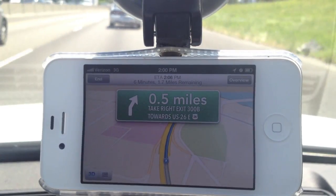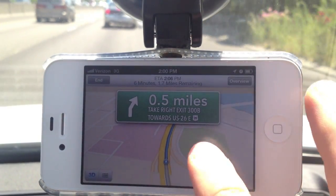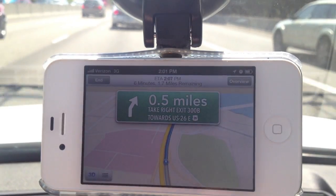If you guys want to know the estimated time of arrival, how far away you are, or how many minutes until you get there, just tap the screen and this little menu will pop up and it'll say everything right there. Simple as that.